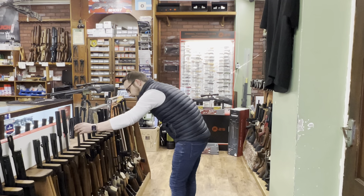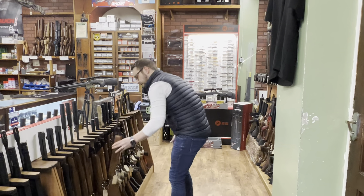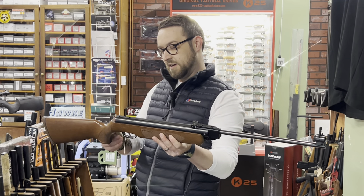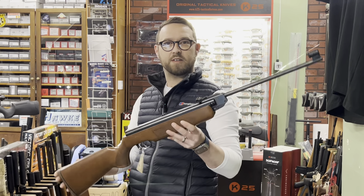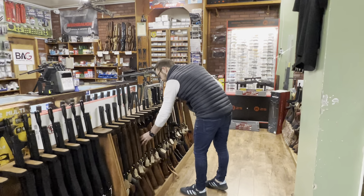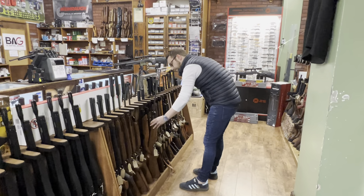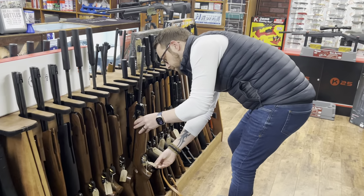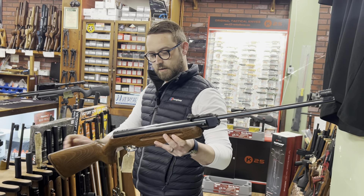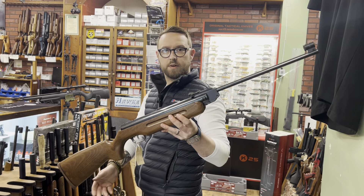Another HW 95, and an HW 35K — that's in really nice condition, also in .177, at £275. Another one in .22, also in nice condition, at £295.